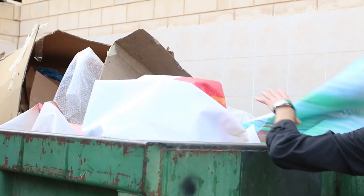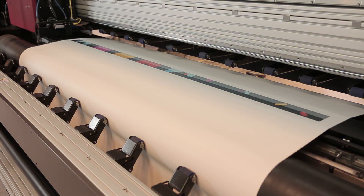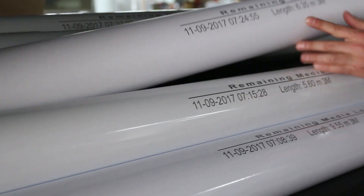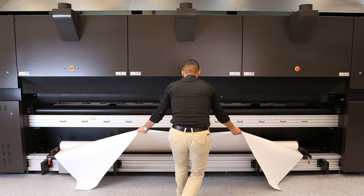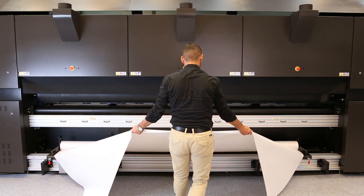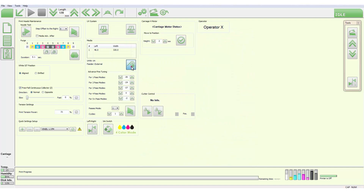Instead of running out of media before a job is completed, causing you to reprint from scratch, you can know the exact amount of media remaining on each roll before you load it in the printer. When a new roll is loaded, our software dialog prompts you to enter the media length.